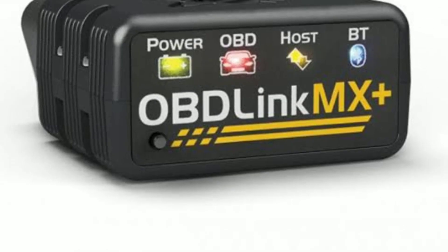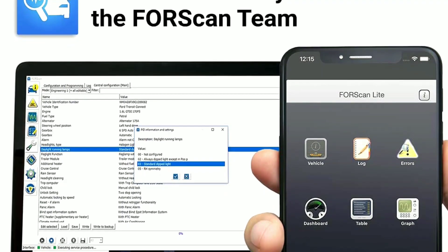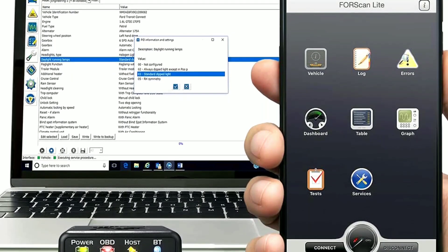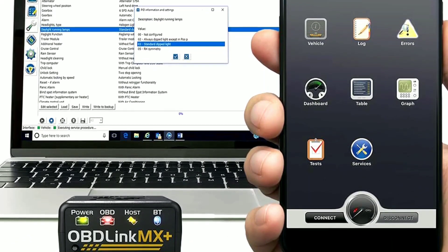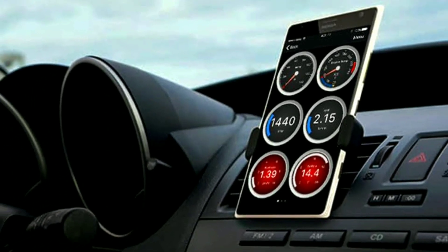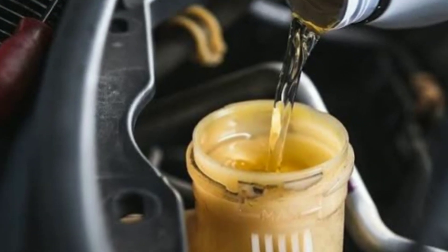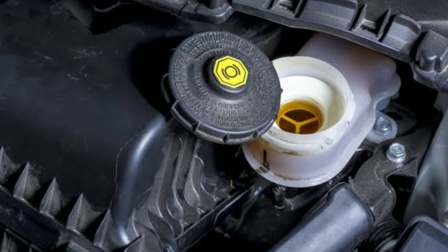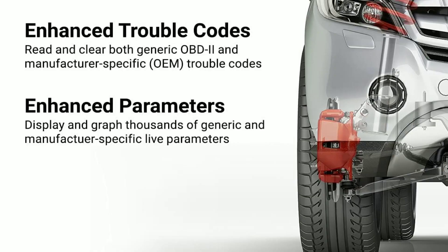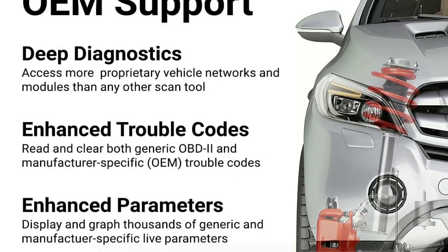Before we wrap things up, let's share some handy tips and tricks to maximize your experience with the Oblink MX Plus. First, regular scans: make it a habit to perform regular scans of your vehicle, even if there are no apparent issues — this can help catch potential problems early and prevent costly repairs down the road. Second, maintenance reminders: some OBD2 apps allow you to set maintenance reminders based on mileage or time intervals, helping you stay on top of oil changes, air filter replacements, and other routine tasks. Third, check engine light: if your check engine light comes on, don't panic. Use the scanner to read the trouble code, then look up the code's meaning in the app or online — it might be a minor issue you can fix yourself.